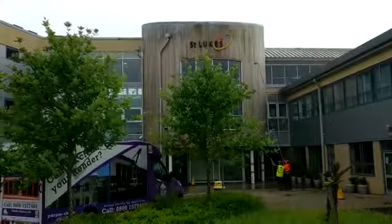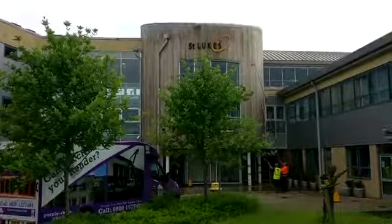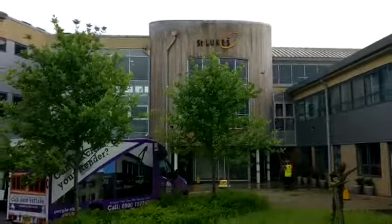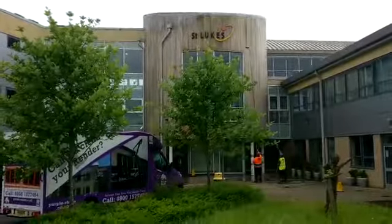Call 0800 157 7484 to book in your cedar wood cladding cleaning project, or visit our website purple-rhino.co.uk to learn more about soft washing cedar wood cladding.